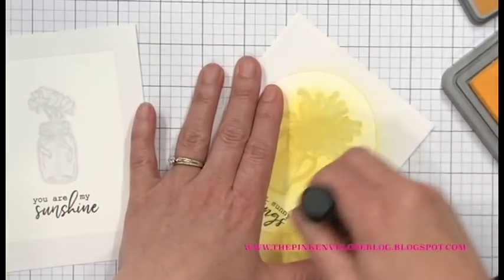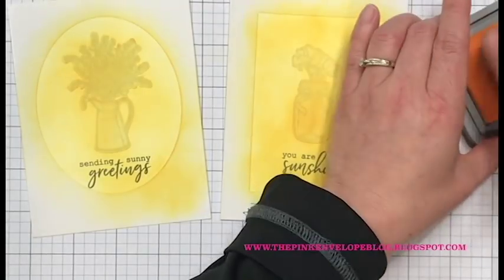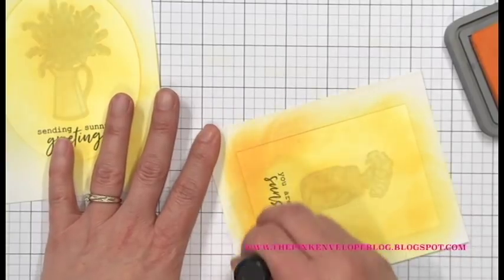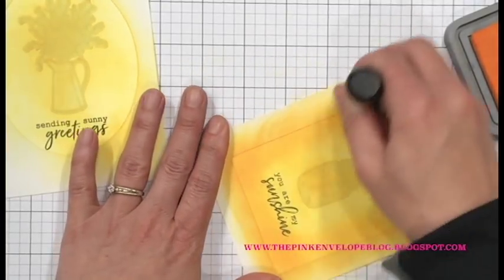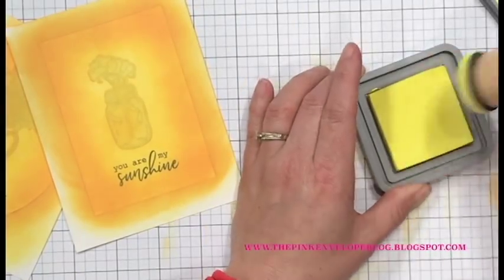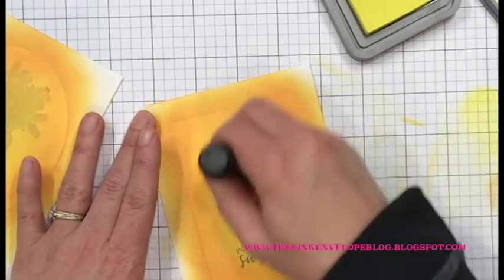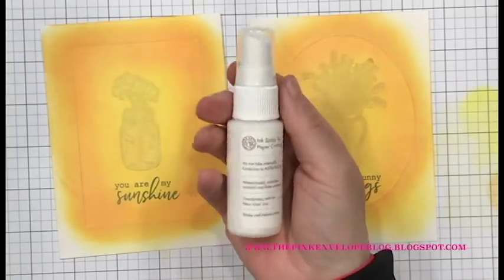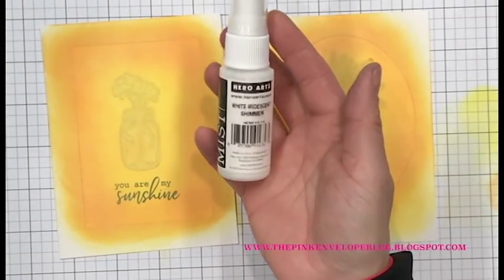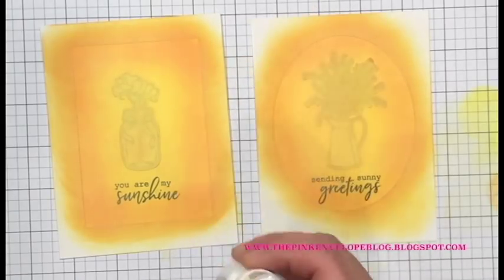I'm starting the ink blending with Wild Honey and my Ranger Mini Ink Blending Tool, just putting a light layer on to make sure everything is fairly covered. Then I'm bringing in Spiced Marmalade to make it just a bit darker. After blending both colors on both panels, I decided I wanted to go a little lighter and help the two colors blend better, so I brought in Distress Oxide Squeezed Lemonade, concentrating most of the ink in the center around the flowers.